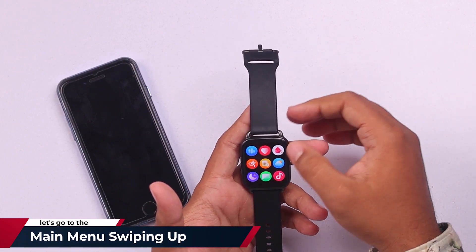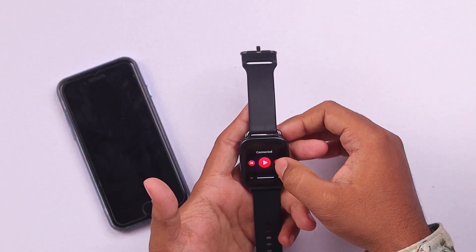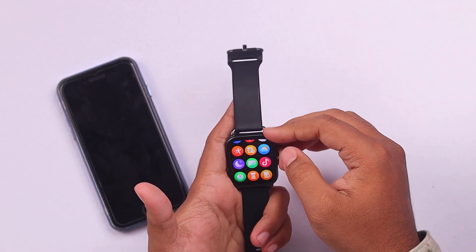Let's go to the main menu by swiping up, and then we have the music here. As you can see, it's connected but music control is not working — and how will you fix it?